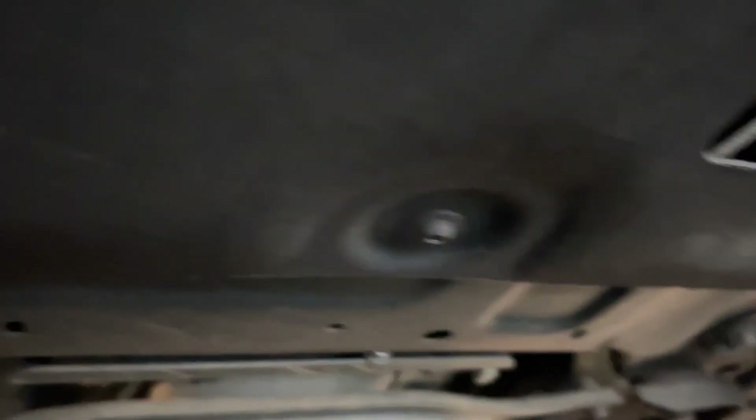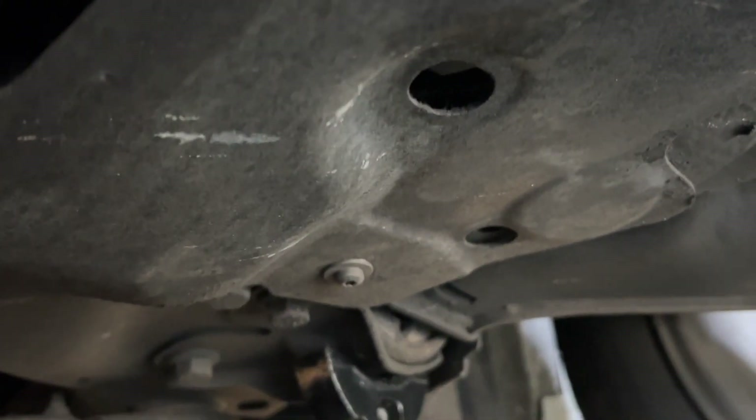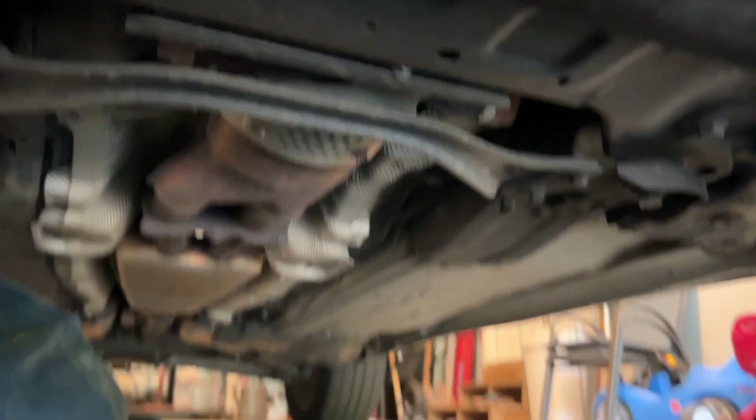You've got to jack the car up to get under here. One, two, three on this end — for a total of six. We're going to get those out so we can get to the oil pan.